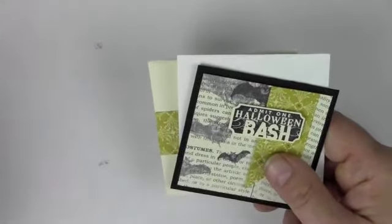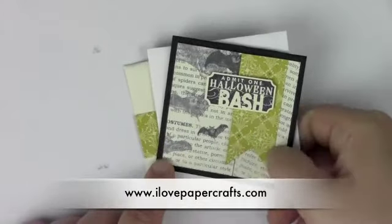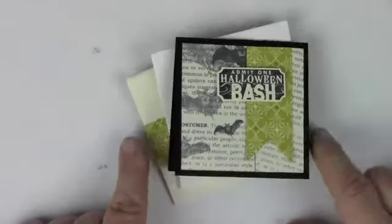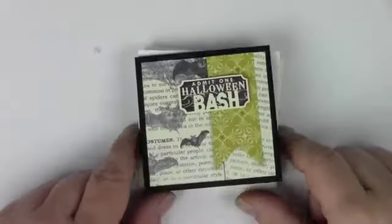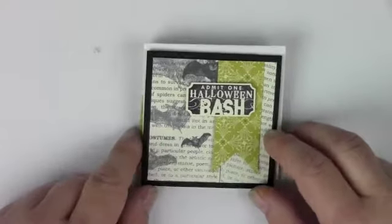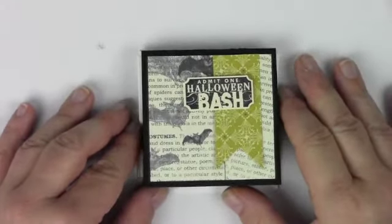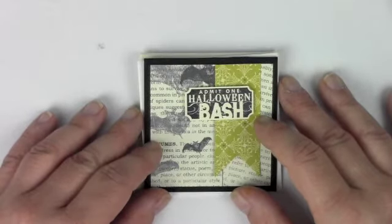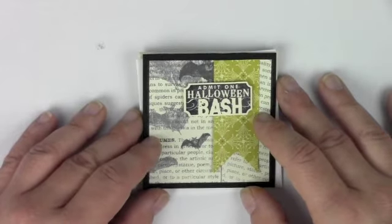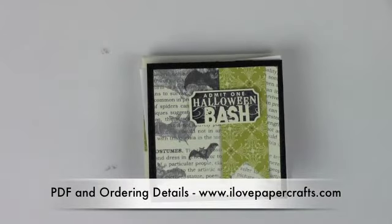If you have any questions about any of the supplies used in these projects, hop on over to my website and check out the PDF at ilovepapercrafts.com — all the supplies, tips, and tricks for these cards will be there. If you want detailed instructions, you're in the right place in the video. If you order through Monday as part of the holiday happiness party online, there is a hostess code — I'll put it right here — and you can get in on all the hostess benefits. Don't forget tonight, Friday the 16th of August 2013, there is a chat at 9:30 over on Facebook in the Crafty Clubhouse. So that's all, and I will see you tomorrow — the last day of the holiday happiness online party with Christmas projects. Take care!